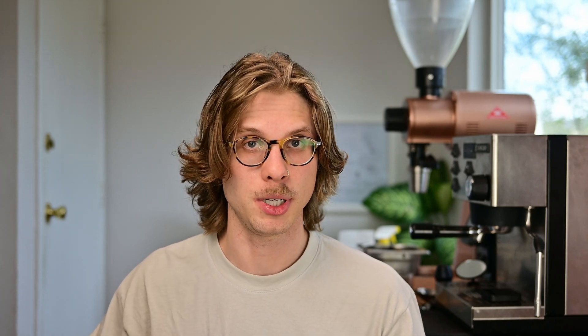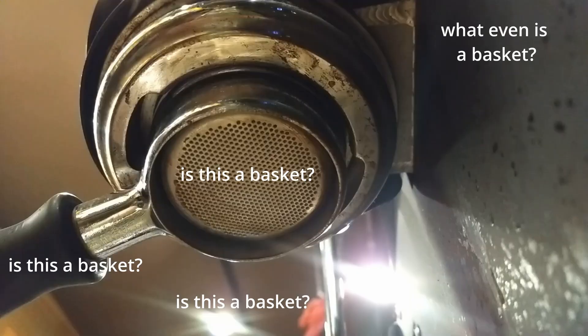The real magic happens in the software, which is all written in Python. The process works by first pulling in a video file and only capturing about the first four seconds of data — primarily so the processing speed is high enough to give the user a quick response before the next shot comes up. Those first four seconds are captured as individual frames, and I grab the first frame to identify exactly where the basket is in the frame. The thing to always remember with computer vision is that there's a lot you take for granted that computers can't figure out easily — like where the basket is in a picture.